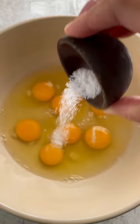Chorizo eggs to spice things up for breakfast. To make super fluffy eggs, add water to create more steam, then salt and pepper. Whisk it well to incorporate more air.